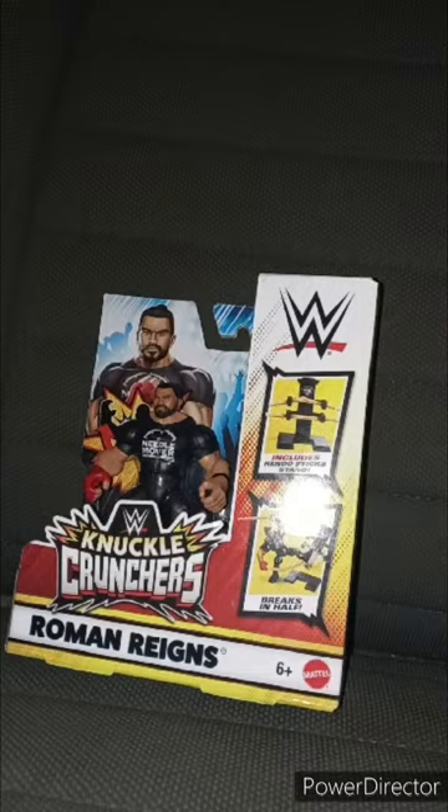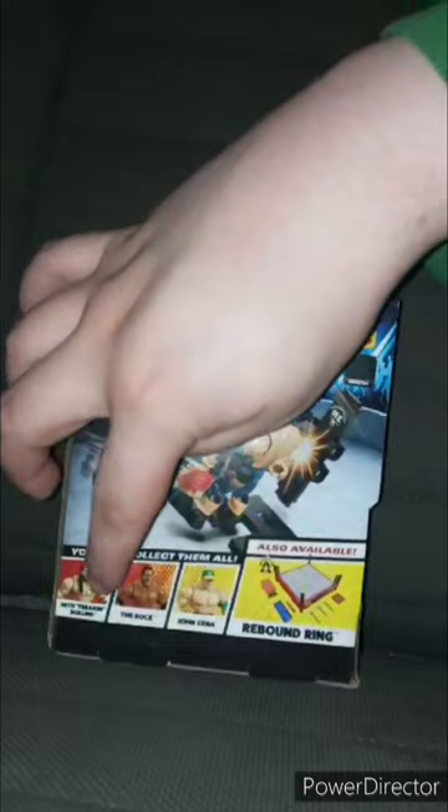I am back with another WWE Mattel Knuckle Crunchers unboxing. Yes, this is my third Knuckle Cruncher figurine. We already looked at Seth Rollins and John Cena — now we're taking a look at Roman Reigns.